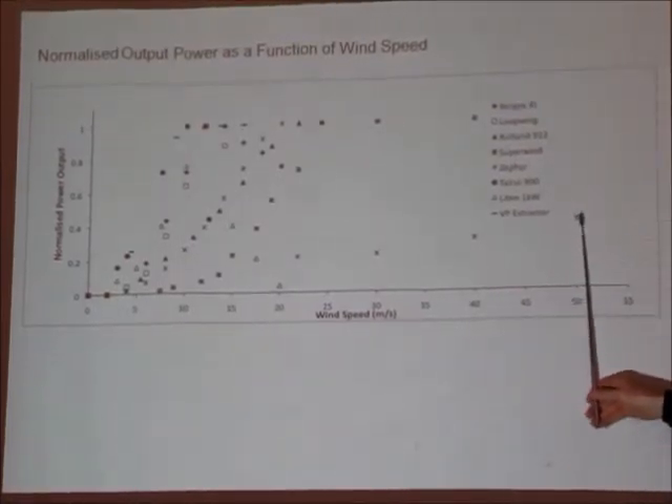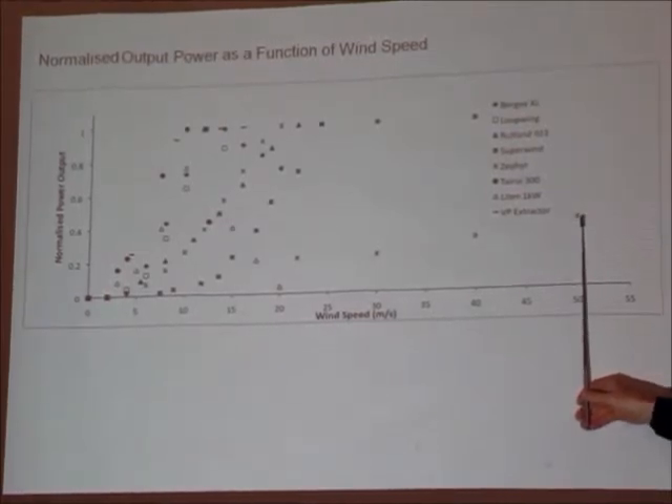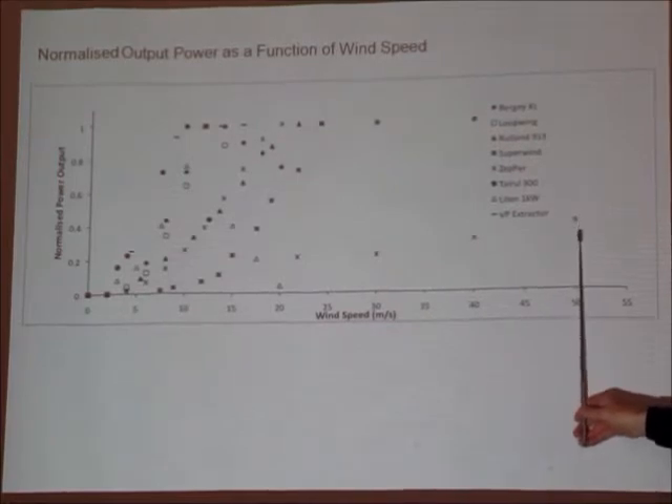50 metres per second is getting up to cyclone level — 150, 160 kilometres per hour, maybe 170. So that's pretty good.